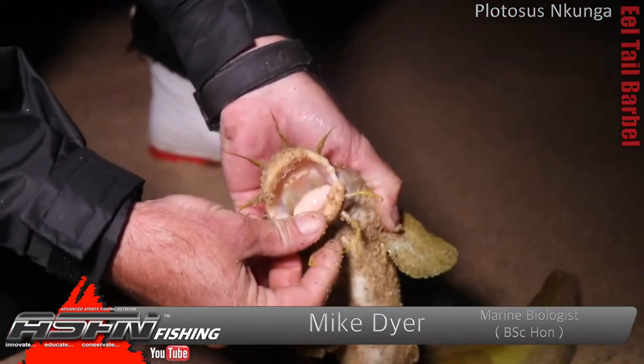They don't have teeth — they've got crushing plates, which are very very strong. They've also got ones in their throat. They actually love eating anything with a nice hard shell — mussels, crabs, things like that. They just crush them up beautifully.